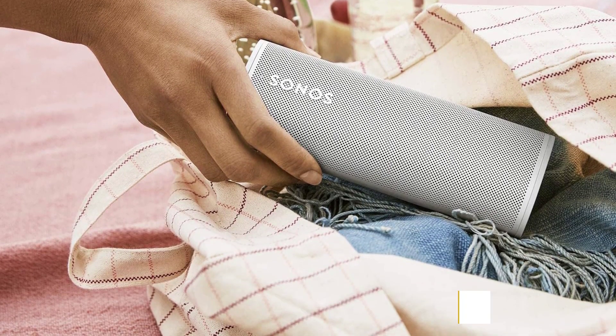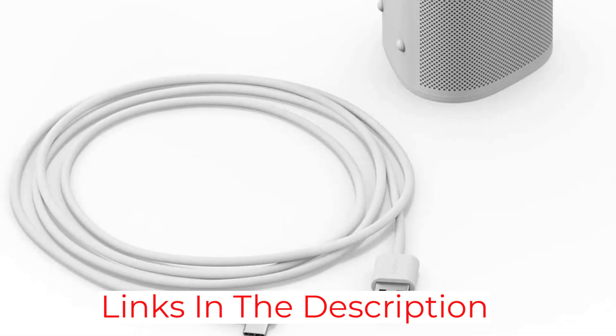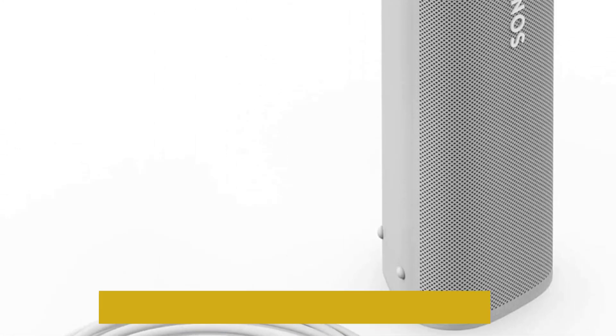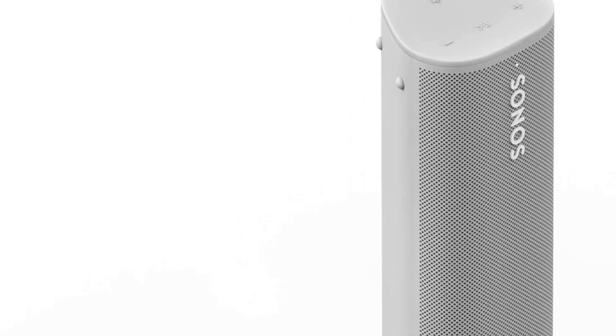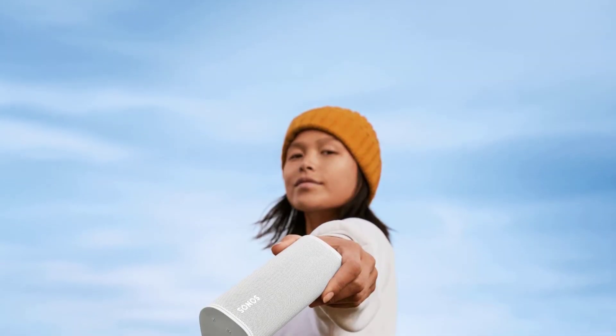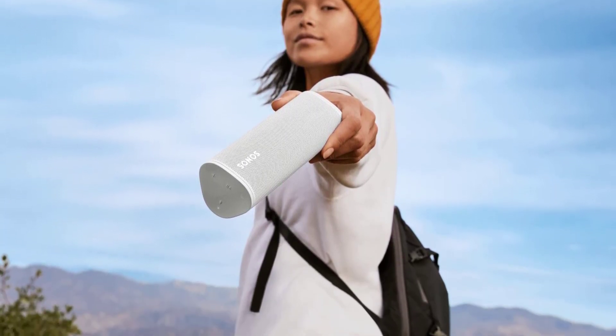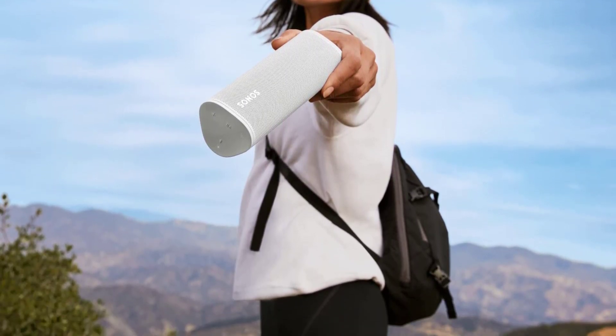For smart home enthusiasts, the Sonos Roam also integrates with Google Assistant and Alexa when connected to your Wi-Fi network. The unit comes with a microphone array to support voice commands, echo cancellation, beamforming, and TruePlay tuning. The speaker can last up to 10 hours on a single charge and can be topped up via USB-C or any Qi-based wireless charger. The Sonos Roam is also IP67 rated for water resistance.